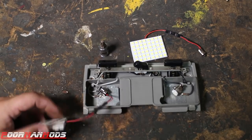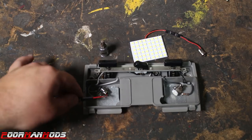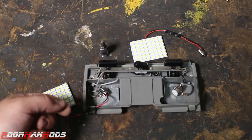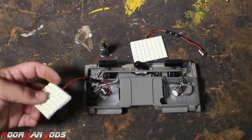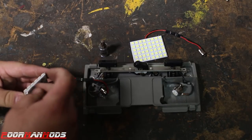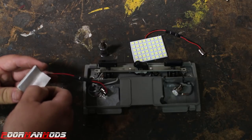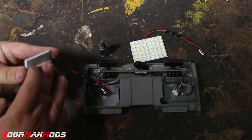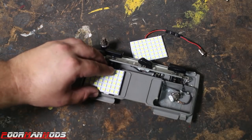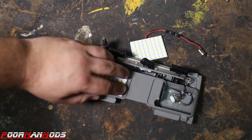We just confirmed in the car that it does light up. When we first connected it, it did not turn on, so we disconnected the black connector, rotated it, plugged it back in, and now it's working. We're going to pull off the sticky backing — make sure the surface is nice and clean. Use rubbing alcohol to clean it; if you don't, it might not stick that well.